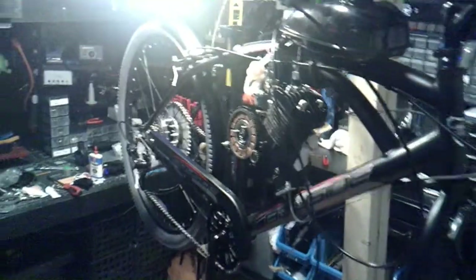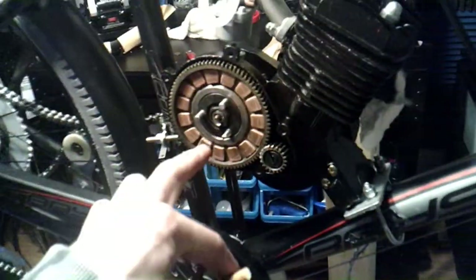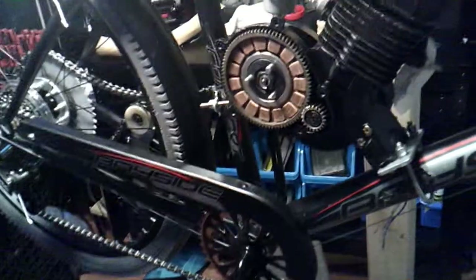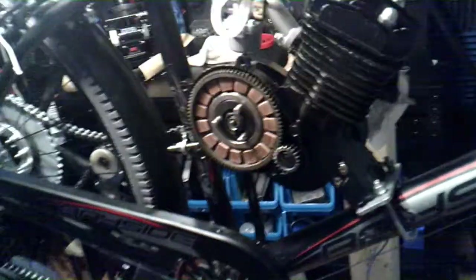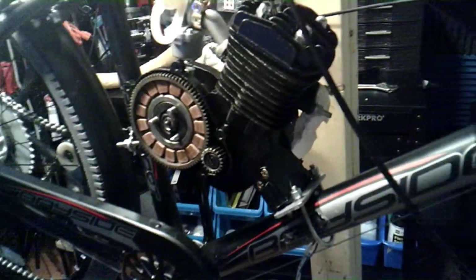So let me tell you, this bike has been a real pain to put together so far. I got the motor and the tank kind of mounted, and the throttle, and I'm working on the chain, the clutch, and the carb. When I bought this kit, it said it fits universally on any 26-inch mountain bike or beach cruiser — but my bike is a hybrid, a mixture of the two.